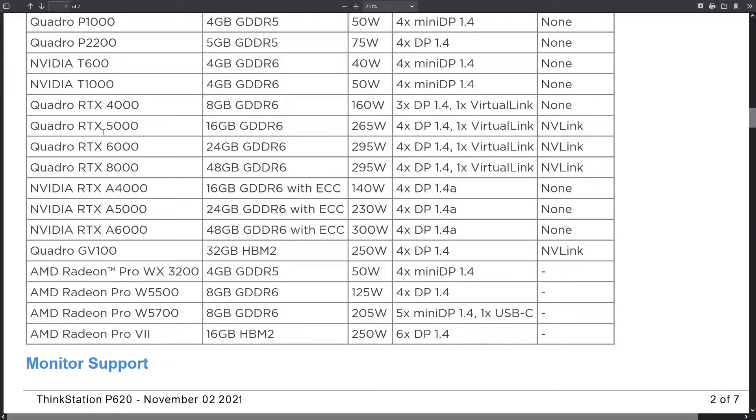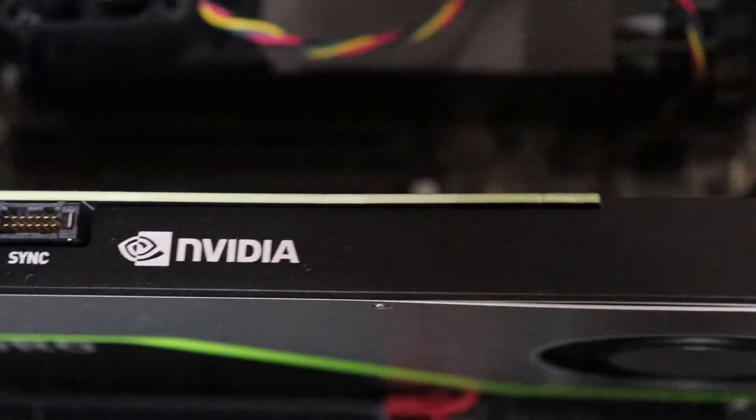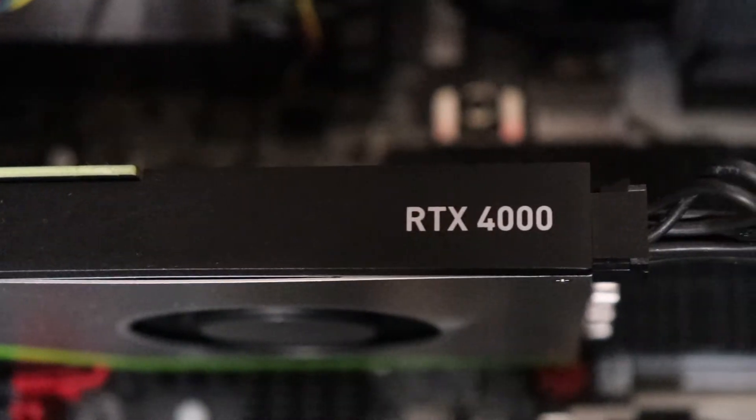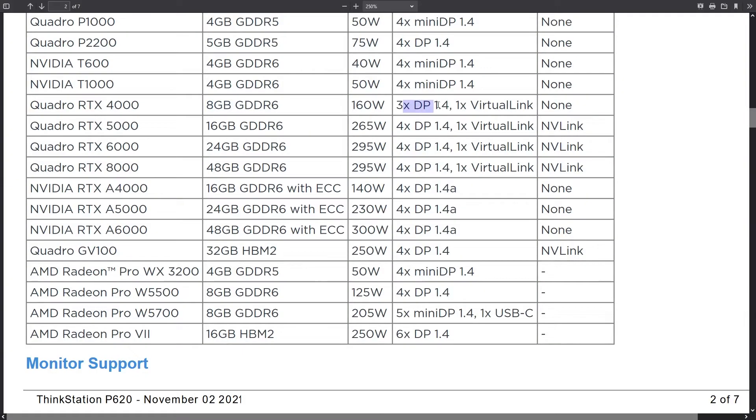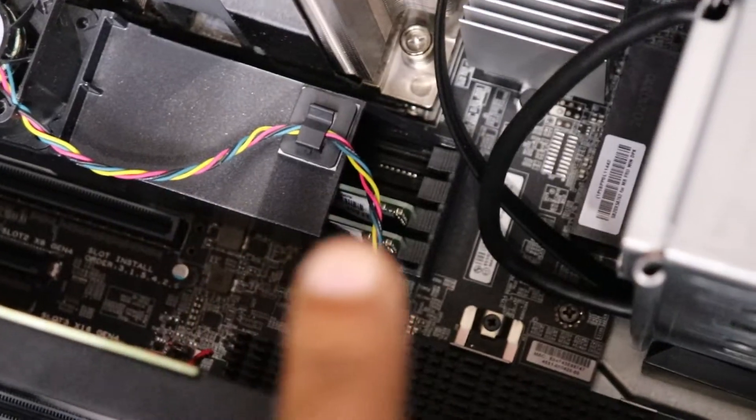I have the Quadro RTX 4000, which is 8 gigabytes of RAM. It has three display ports and one virtual link — which I think is obsolete but it's essentially a USB-C connector type. It says up to one terabyte of RAM supported, but I believe the model I have maxes at 512 gigabytes, and it's DDR4.